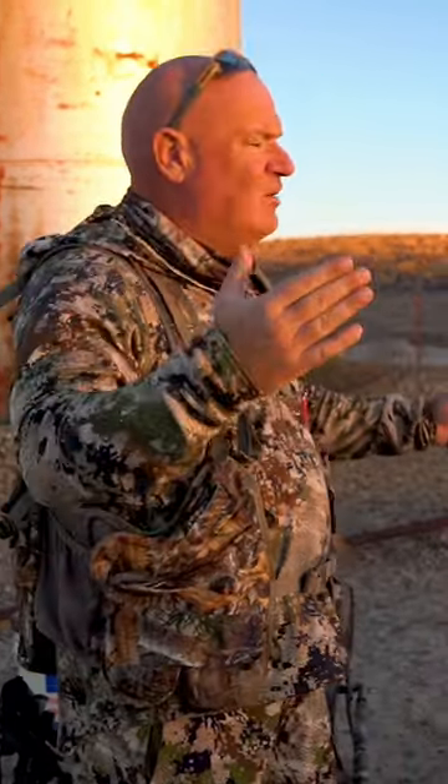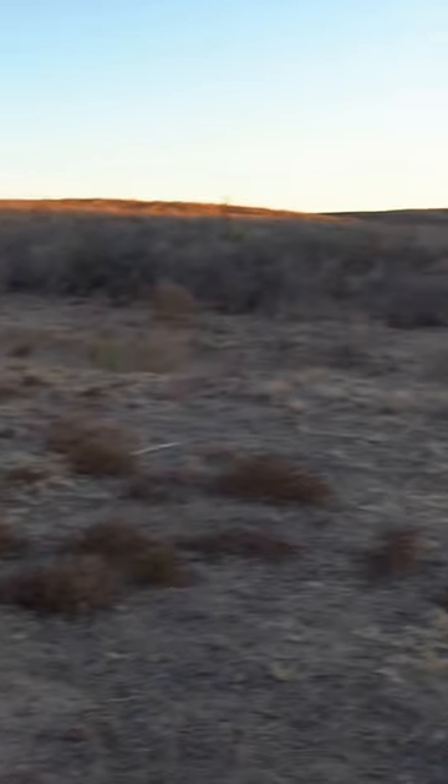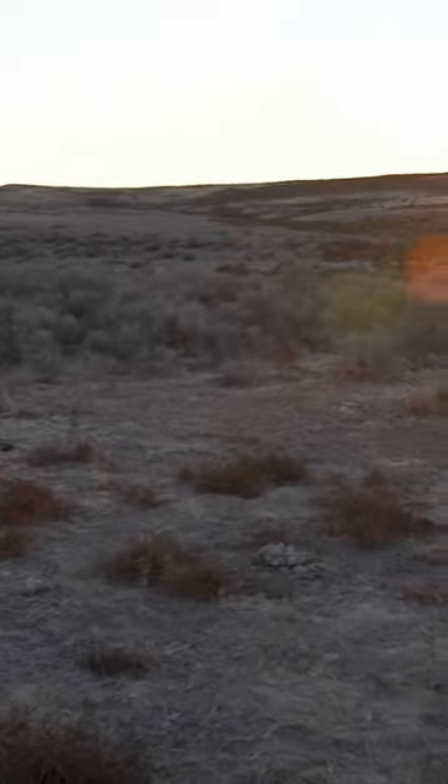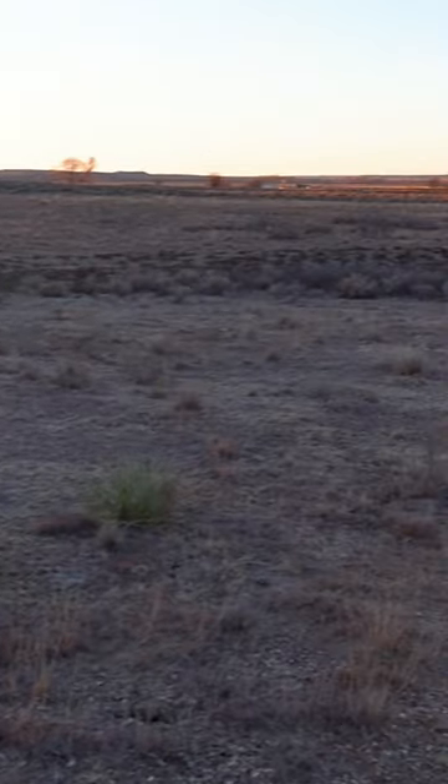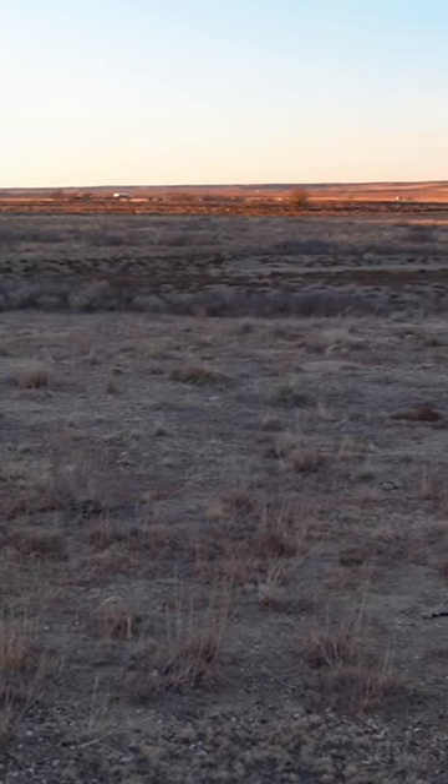So when we came in, what we really wanted to do was face directly west and make our shooting arena directly into the sun. Well, obviously shooting into the sun is not the best setup.